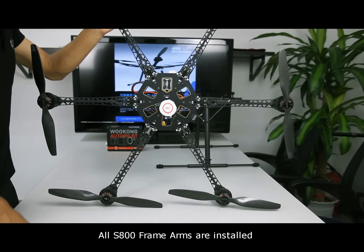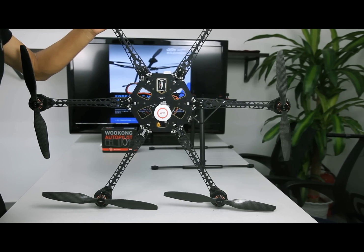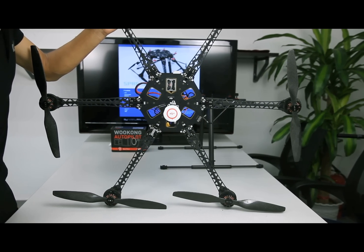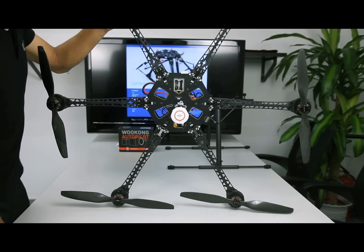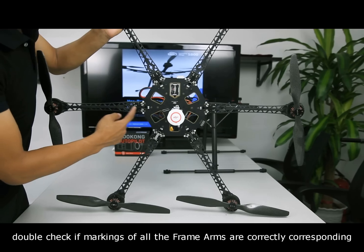All S800 frame arms are installed. Double-check if the markings of all the frame arms are correctly corresponding.